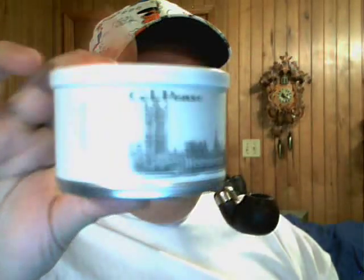Hey everybody, I got a couple of new things in the mail today that I wanted to show you. First of all, I got some Westminster — it's an English blend made by G.L. Pease. I haven't tried it yet, but I did open it up and it smells like boot leather, which kind of gives me my doubts, but I'm going to give it a try anyway — probably tomorrow.